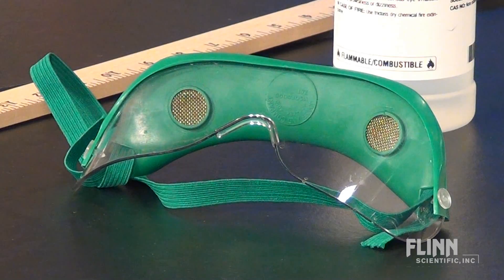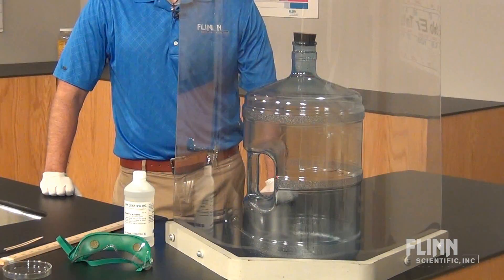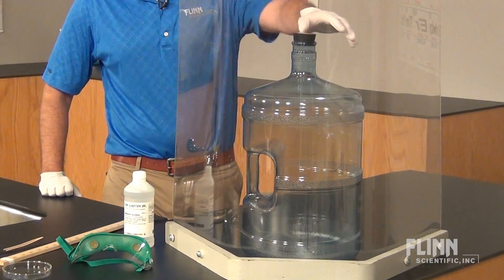Proper personal protective equipment such as safety goggles must be worn by everyone. A safety shield is recommended for combustion demonstrations in the classroom.